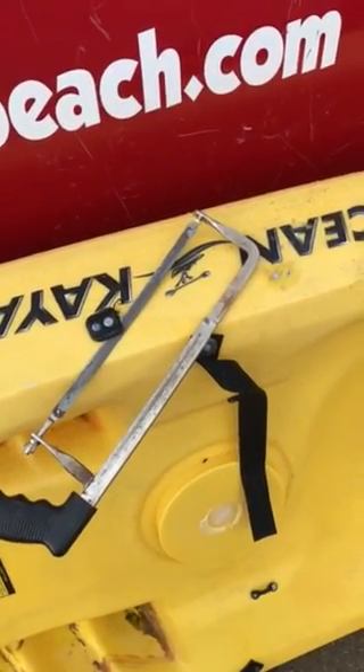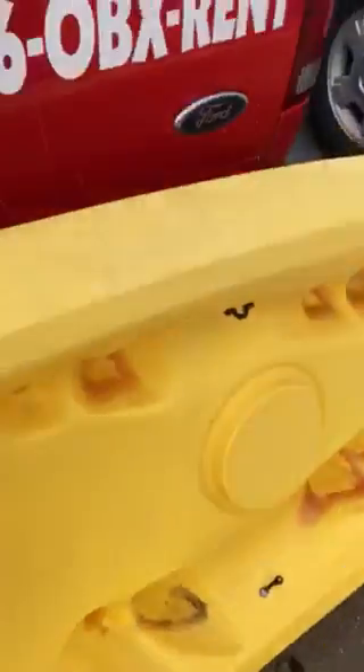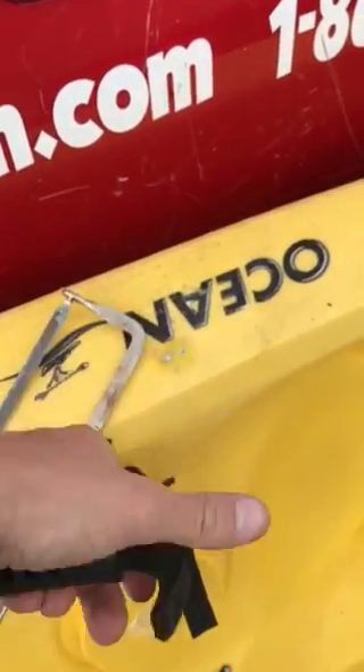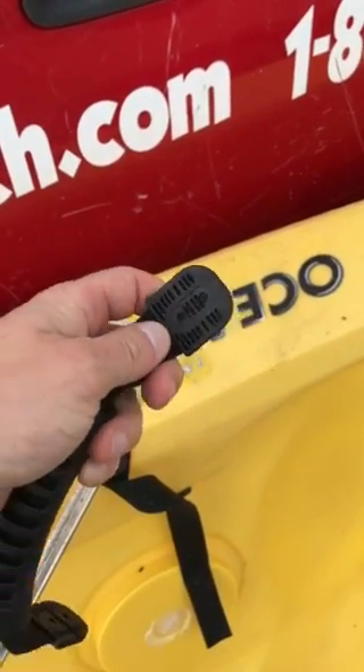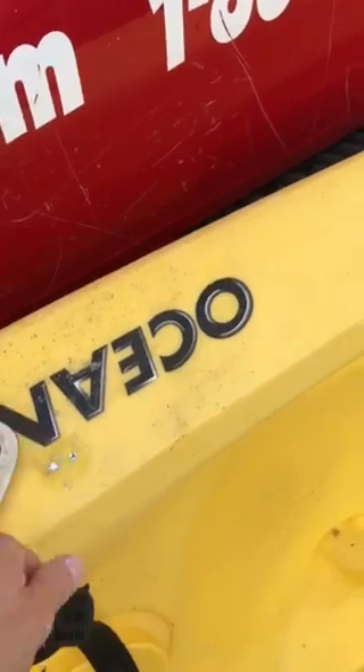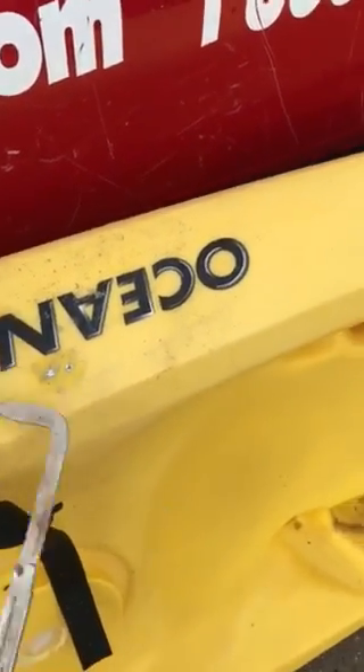This video is on repairing kayak handles. You're gonna have your new kayak handle and all that good stuff. You get your holes and all that stuff and they're gonna match up to these.